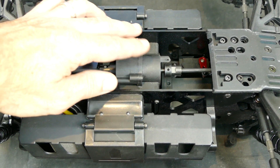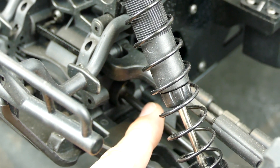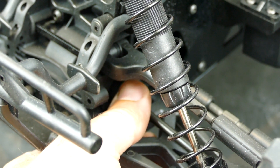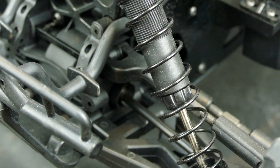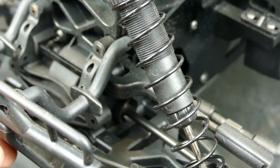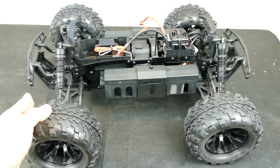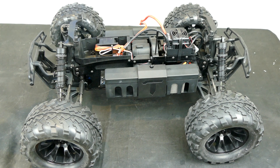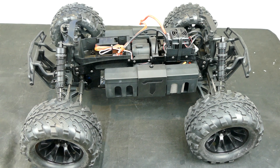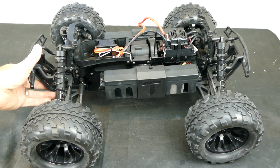Everything around the car is countersunk nicely underneath, so no issues getting hung up, though dirt and mud can obviously ingress in there. The front dog bone drive shaft is very beefy and they are identical on all four corners. I don't see any issues with that - not much wiggle or play in there. The vehicle length is just over 530 millimeters, width is 427 millimeters, and height is 336 millimeters - it's quite a large truck.